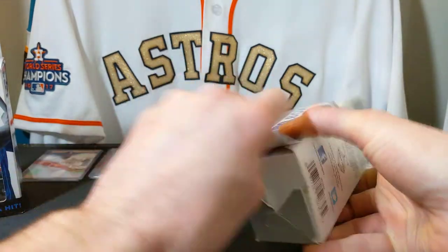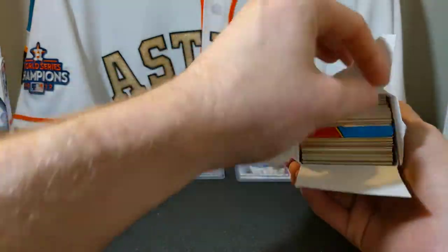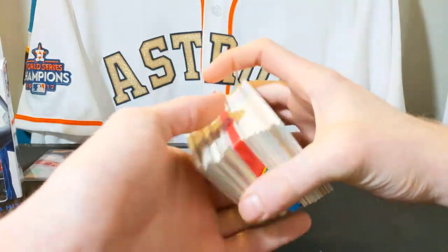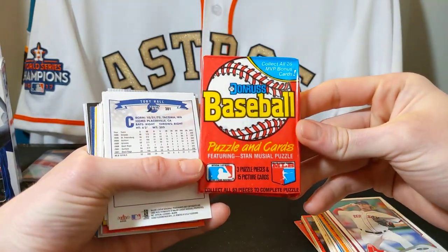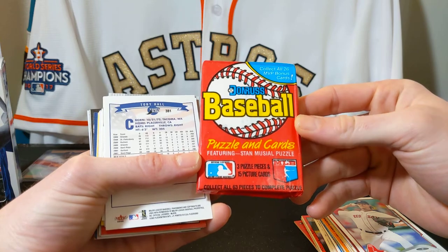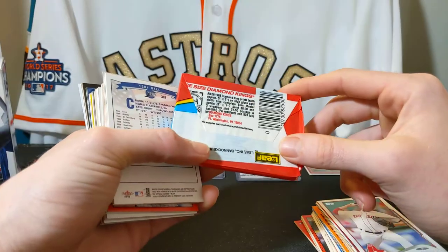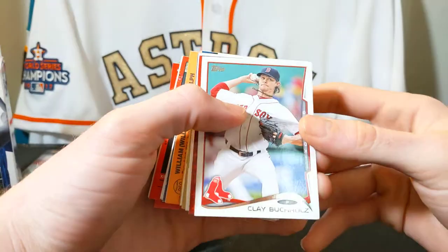We'll get right into this and start opening some of these boxes. I found that opening these boxes is usually a lot easier from the bottom because then they just slide right out. So I got a big fat stack of cards. There's the pack I got — it's a Donruss Baseball. It says it has a puzzle piece and MVP cards. On the back it says 1988, and there are Diamond Kings. I'll set that aside and open it in the middle.